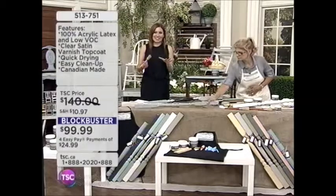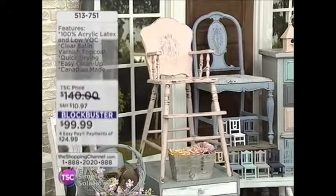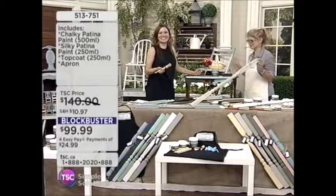It is a blockbuster price — you're going to get the entire kit for $99.99, four Easy Pays of $24.99. Look in the basement, look in the garage, look in the storage. What do you have that you are going to throw away? You think it's just junk and you don't want to look at it anymore, and it's going to become your most prized possession in the house.